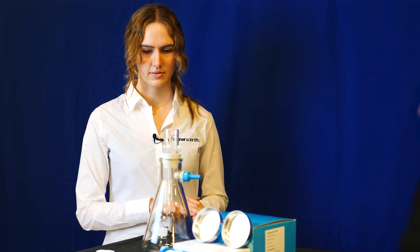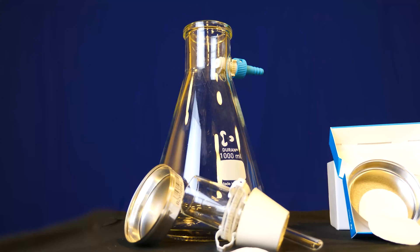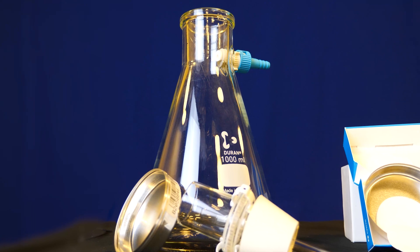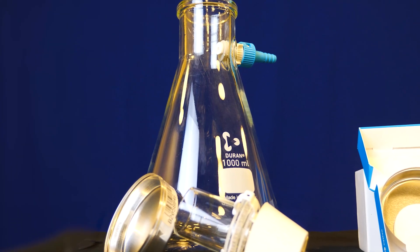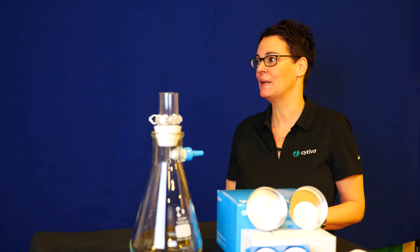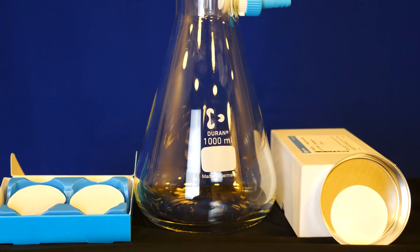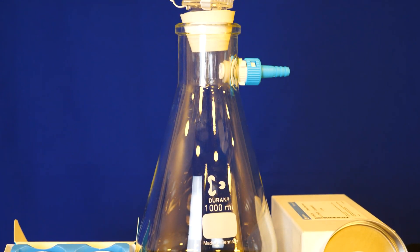Tell us more about the product you're presenting today. Today we're going to be talking about the Whatman binder-free glass microfiber filter grade GFC. This filter is widely used to monitor water quality. It is used to test total suspended solids and total dissolved solids — the latter being the molecules and ions that remain after your water is filtered.